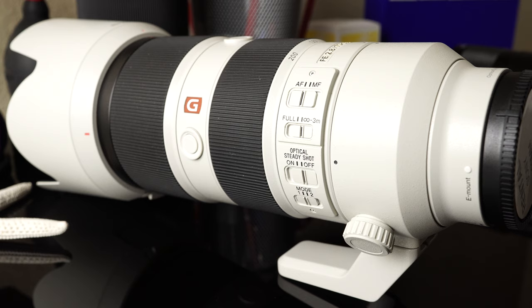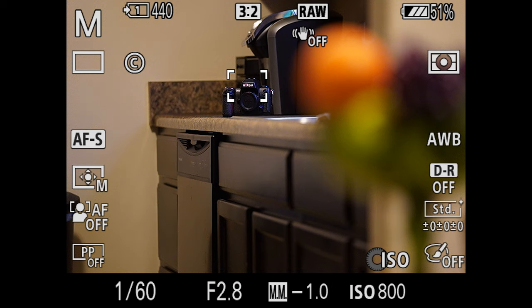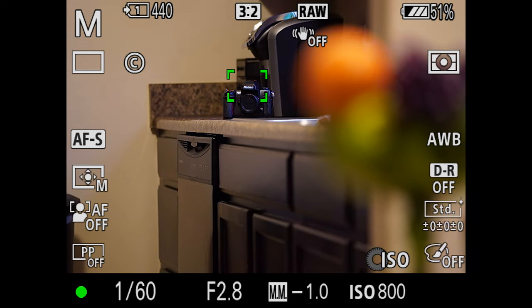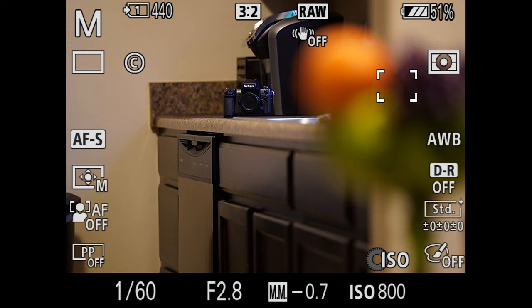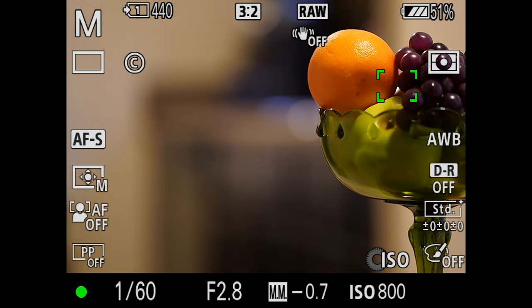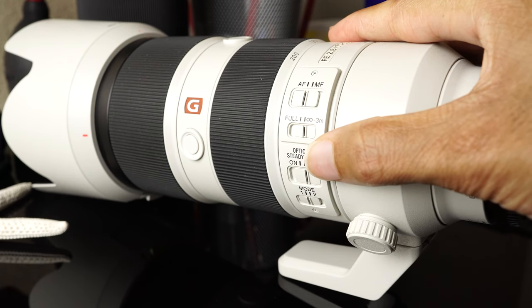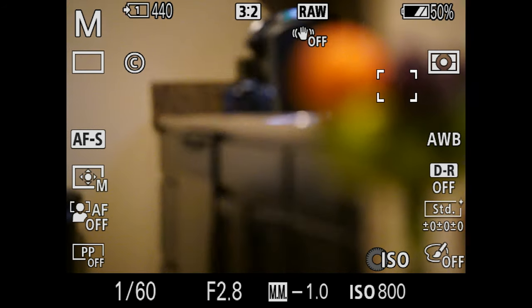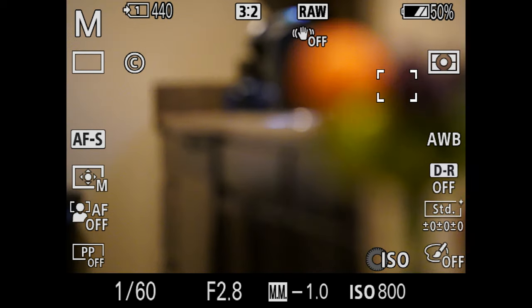That's where the focus limiter comes into play. If we wanted to lock out this lens's close-up focus range, we could take it over to the limit setting. On full, it can focus on something very close and something very far. In my example, my subject was approximately four feet away. But as soon as I went to the limit setting, it will not allow the lens to focus on anything closer than three meters — basically a minimum focus distance of about 9.84 feet — so you can only focus on things far away.